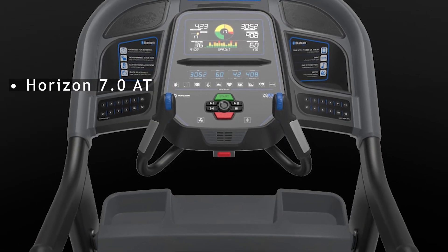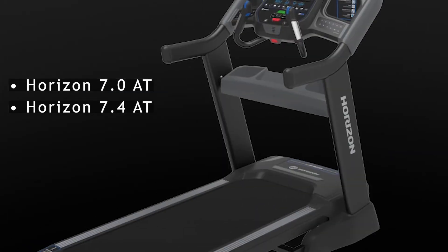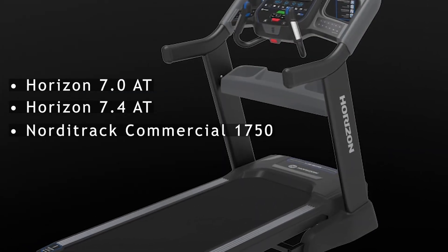Alternatives to consider include the Horizon 7.0 AT, the Horizon 7.4 AT, and the NordicTrack Commercial 1750.